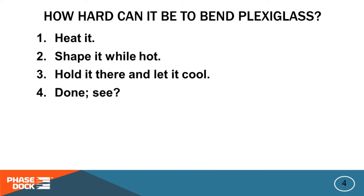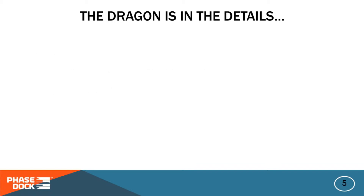I mean really, how hard can it be? But as with all things engineering, it's all about the details.